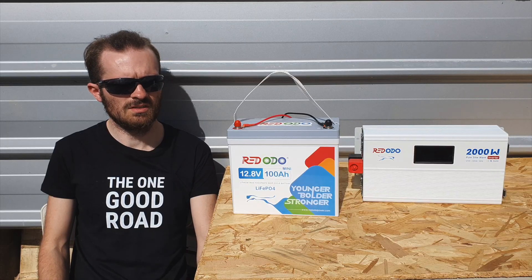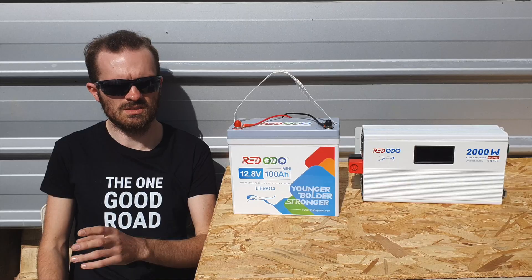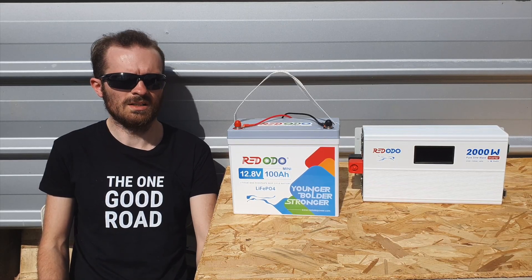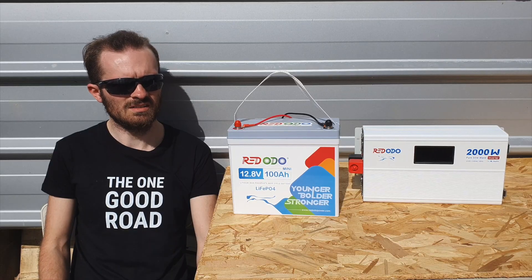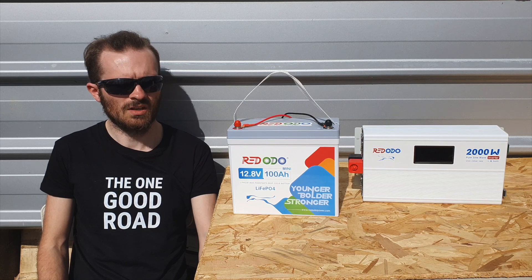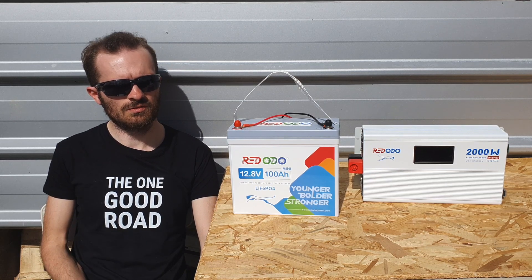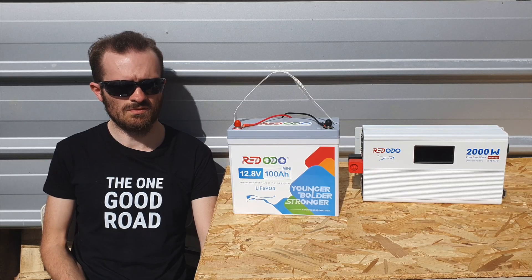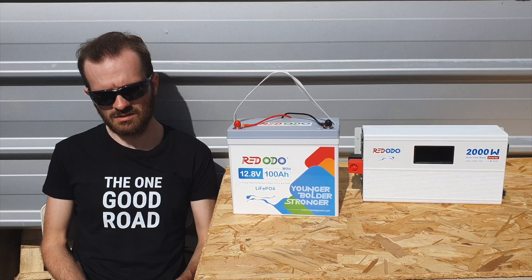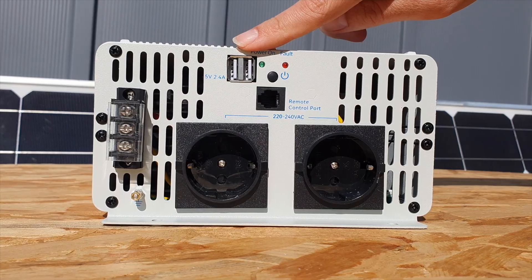In terms of power output it's pretty much the same, just a different voltage, which is interesting. I went down a bit of a rabbit hole comparing 220 volts versus 120 volts — there was a whole DC/AC kind of war that went on in the 19th century. Essentially, 230 volts is the standard in Europe and in two-thirds of the world. So for the 2000 watt inverter at 230 volts for a 12 volt system, here's what you get.